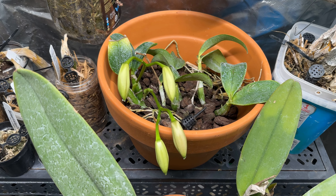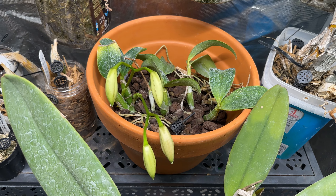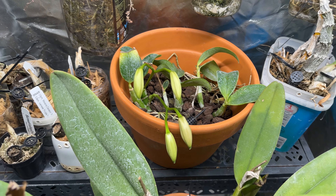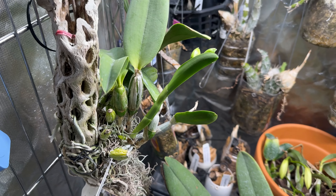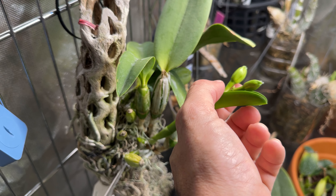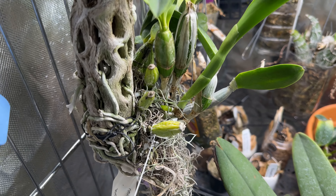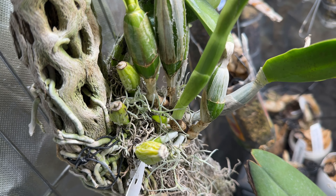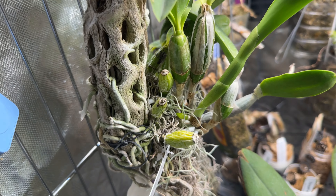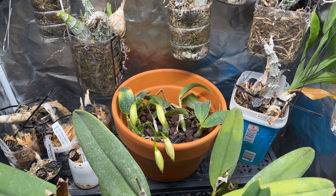So there you have it — those are the updates on the Cattleya repots. As we're signing out, I'm going to leave you here with Kenny, who's got a couple of buds coming out. Some new roots as you can see as well, and I'll show you blooms on that one in a couple of weeks. Anyway, hope y'all are having a great weekend — bye!